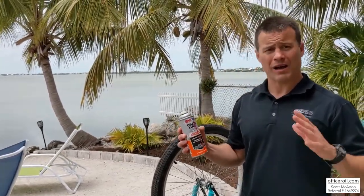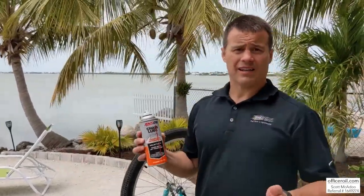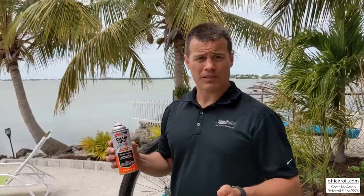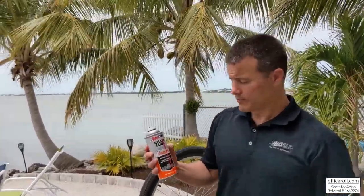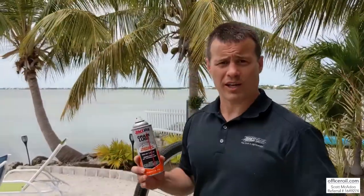It's outstanding. Whether you're riding motorcycles or running salt spreaders — anything where you want to keep that chain protected longer and not fling off — this is super, super great chain lube.